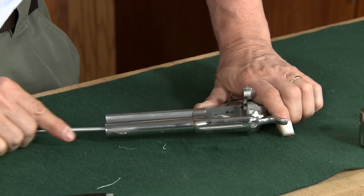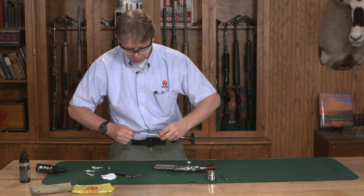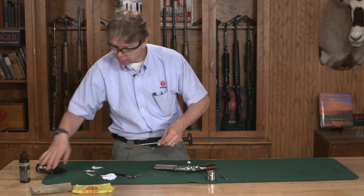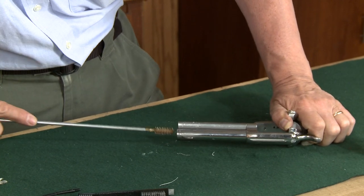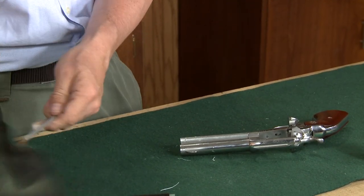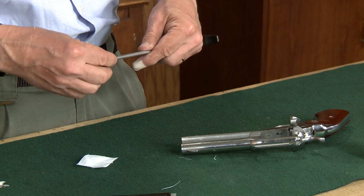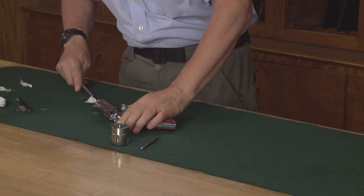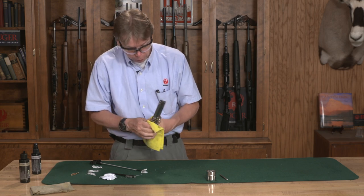I'm going to run that through. Once I've done that, I want to get into that bore with a solvent-wetted bore brush to scrub that out as well. I will do this a few times to get all the debris out of that bore, then go back in with a dry patch to see how well I did. Then I'm going to go in with a rag and wipe off any excess solvent, debris, and dirt.